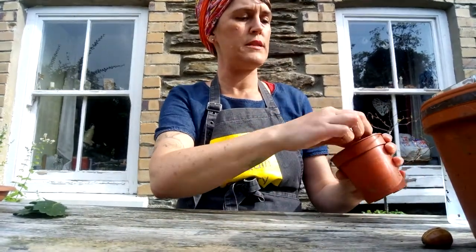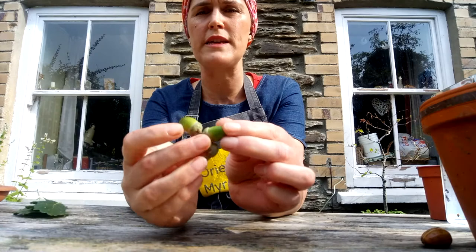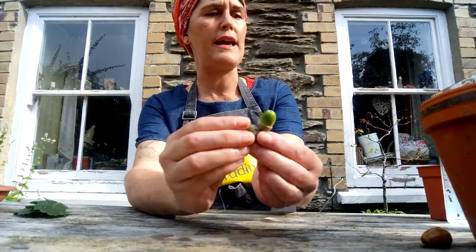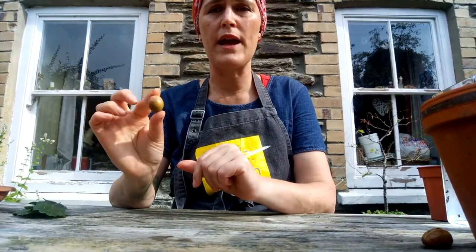The acorns, when they're on the oak tree, come in these little acorn cups that you can see here. They're very sweet — little acorns like that. By the time they fall off the trees and are ready to be planted, they generally don't have their acorn cup anymore.